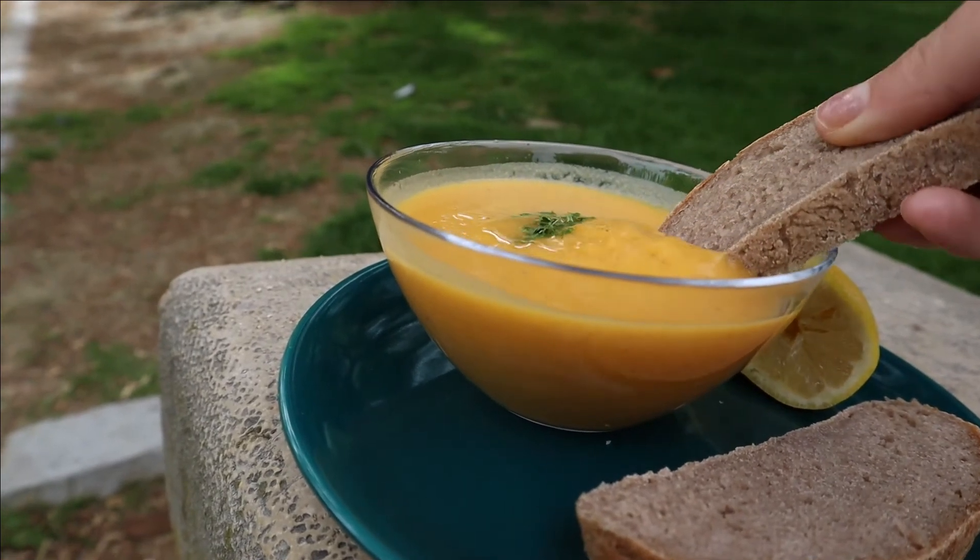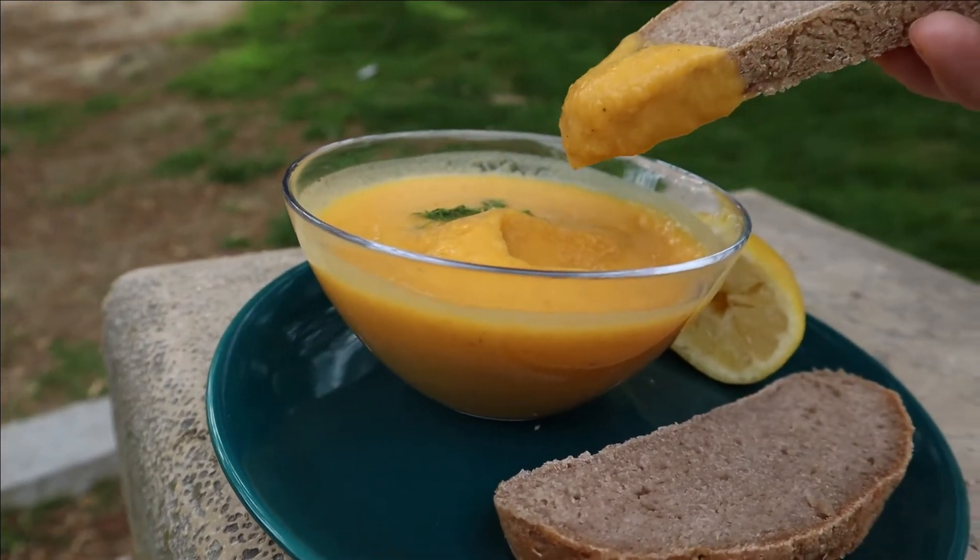Today we are making this delicious soup that is from carrots and lentils.